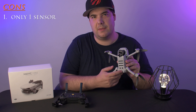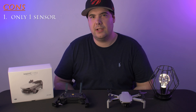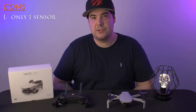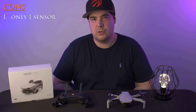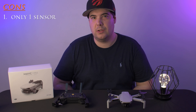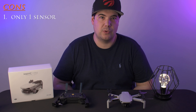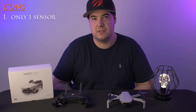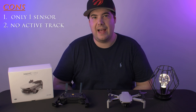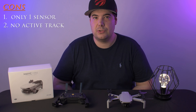We know the drone has a lot of pros, but what are the cons? My first con is the lack of sensors. This drone only has one sensor located on the bottom, and that's to help the drone automatically land. The sensors on other drones are usually meant to avoid obstacles and any kind of collision, so for beginners or budget-conscious buyers, having sensors would be important to give them a sense of security while flying.